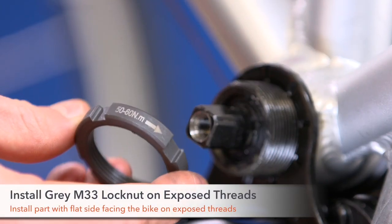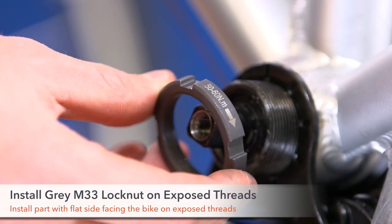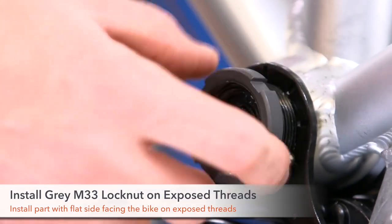Step 4. Install the gray block nut with the flat side facing the bike on the exposed threads. Make sure the arrow is facing clockwise.